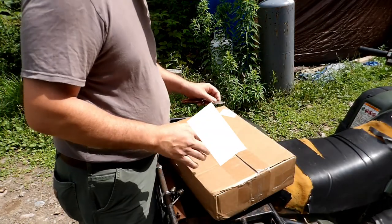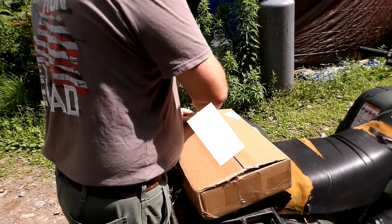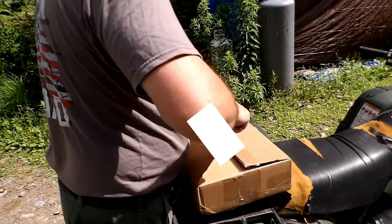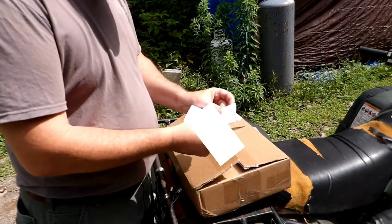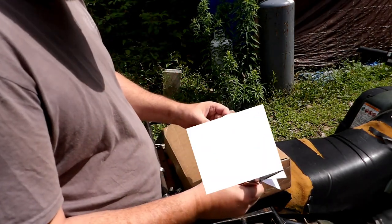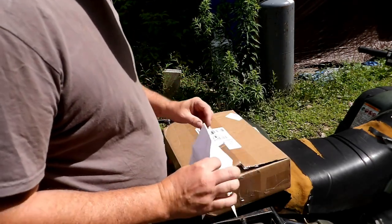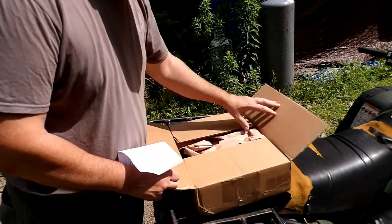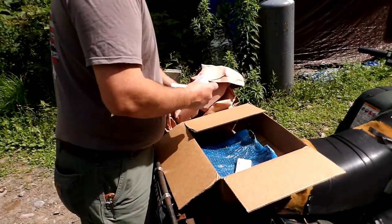I got the mounting plate off eBay, brand new — supposed to be. And the link will be in the description. I got it from Street Rays Incorporated in Hudo, Texas. It cost me $42 for the mounting plate, and it's a specialized plate just for this.